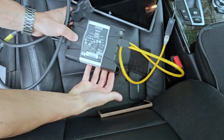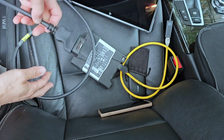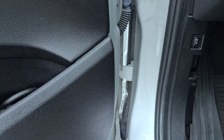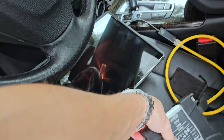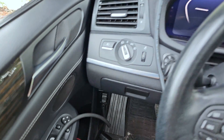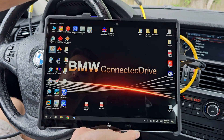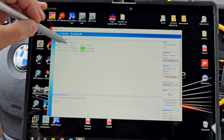Now I can connect the ICOM to the vehicle — it's not mandatory to have a vehicle for this setup, but you need to apply a power supply voltage to the ICOM. I'm connecting my ICOM to the vehicle; I don't need to switch on the ignition. I have power now. With my ICOM connected, I'll open my tablet and find the IP address using iToolReader. You can see here my IP address.